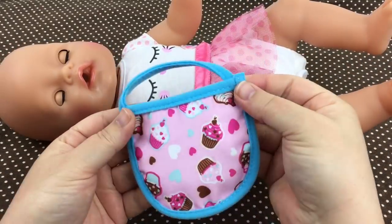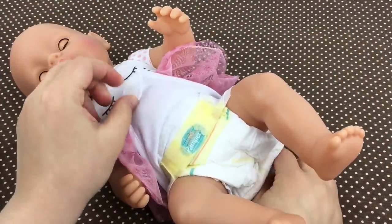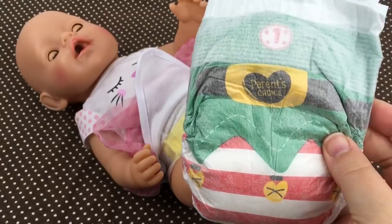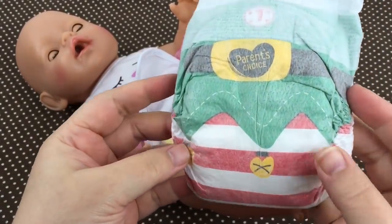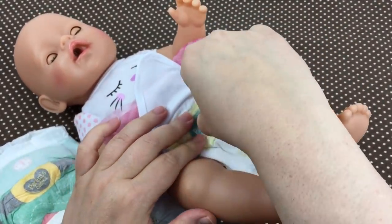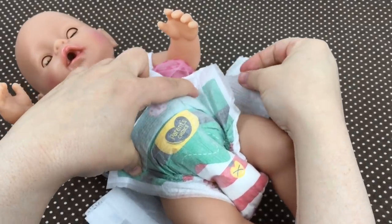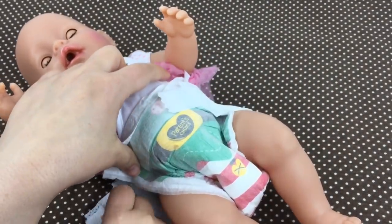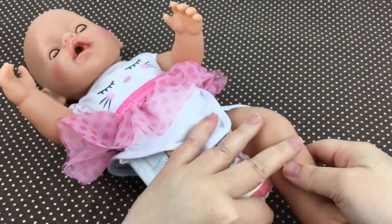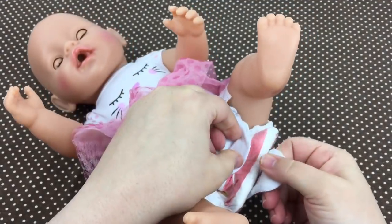I think we better check the diaper. It feels a little smushy back there. Look, I have this little Parent's Choice Christmas diaper — it's a little elf diaper, I'm gonna put it on her. Oh, look at this little Christmas diaper on her, guys! Isn't it cute? I also got this from Amy Sanchez — she sent me a really fun fan mail. So cute!